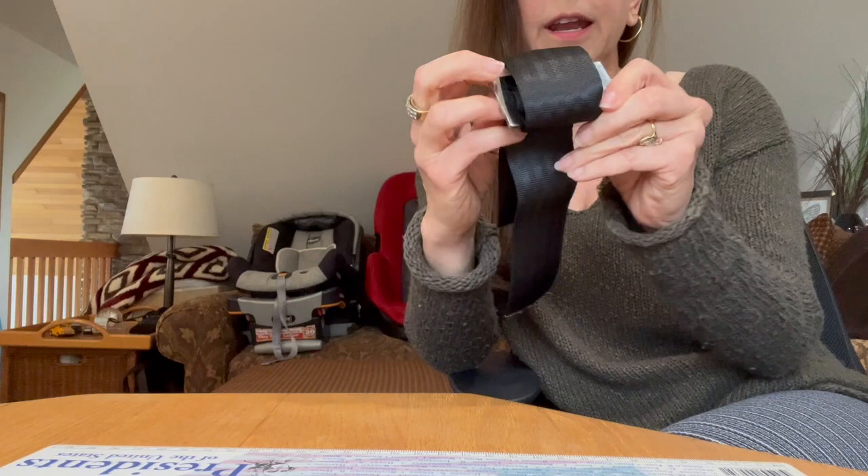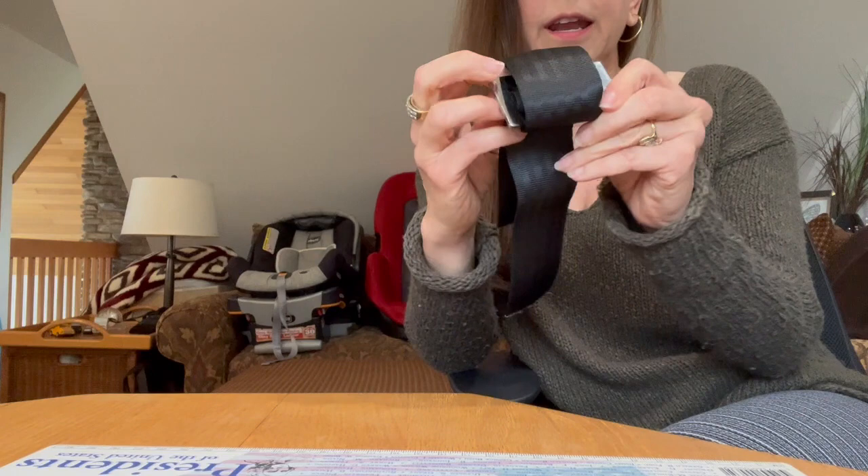Unfortunately, if you have to trial and error the length to get it just right, that's something you're going to have to undo and redo, because there really isn't a hack to do that more easily.